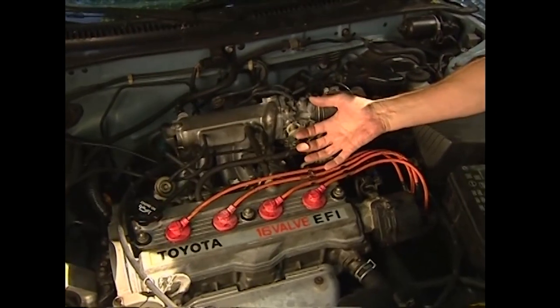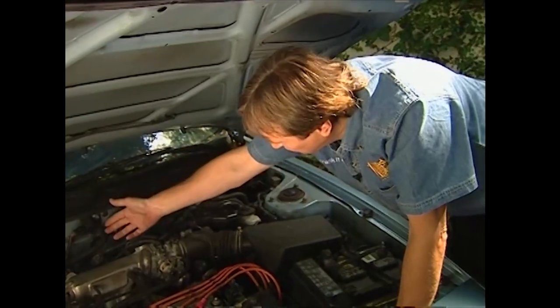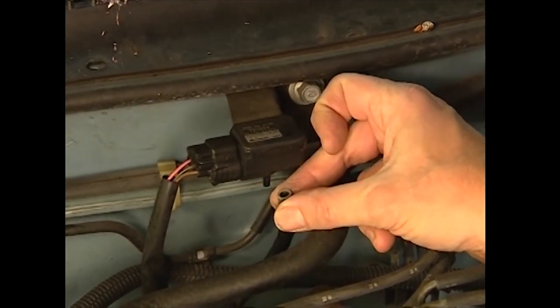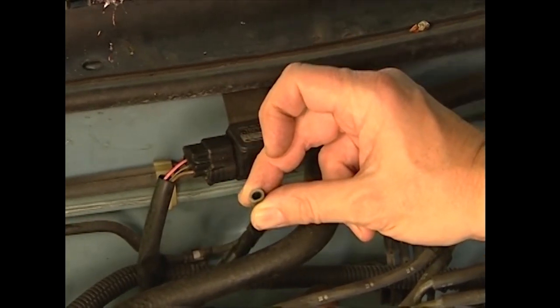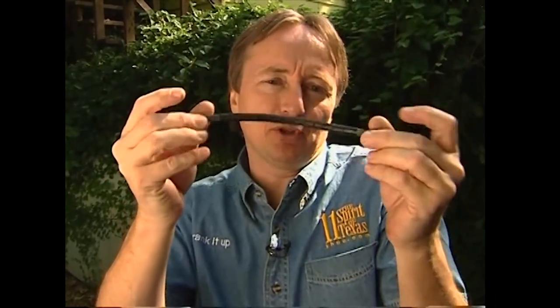If your engine starts to run poorly or you're getting bad gas mileage, you could have a problem with the system. First, check the vacuum line — there's a vacuum line that supplies pressure to the system. If the line gets loose or has cracks in it, it won't work right, so pull the old line off and check it. A standard mechanics test is just to blow into it with a finger on one end. If there are no leaks and it isn't cracked, it's fine — put it back on. If there's any cracking at all, these things only cost about a dollar, so just get some new vacuum line.